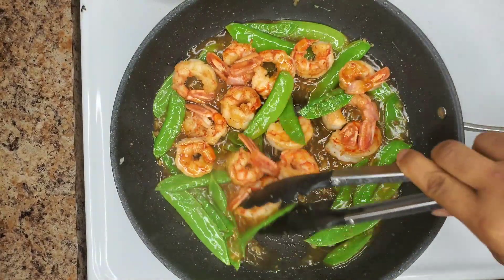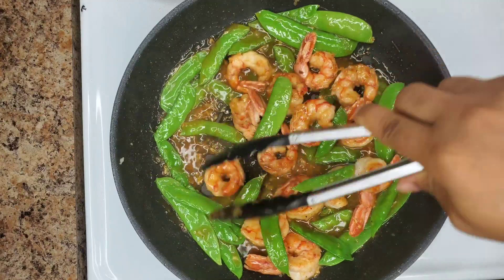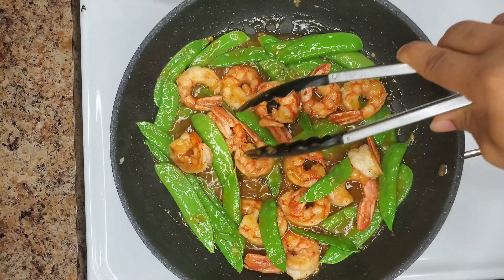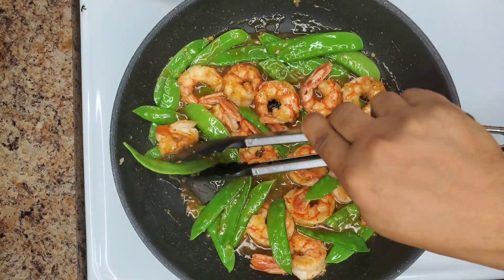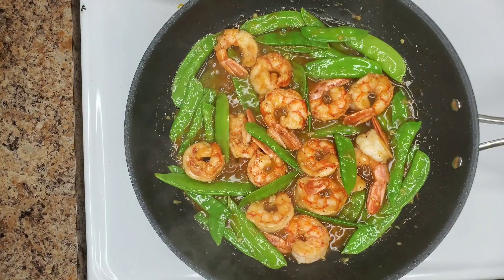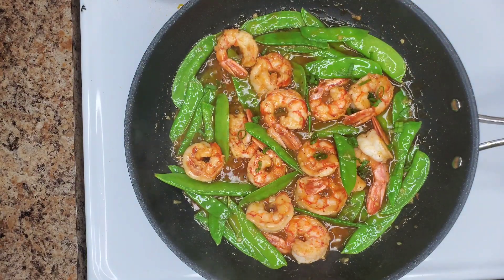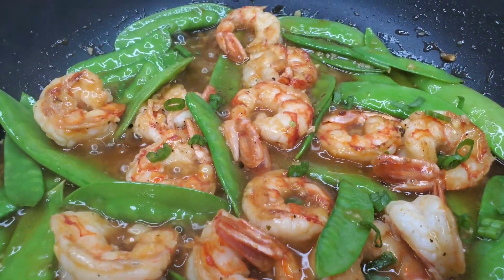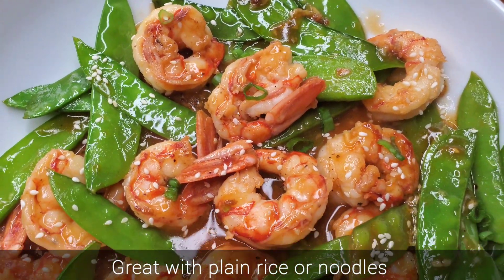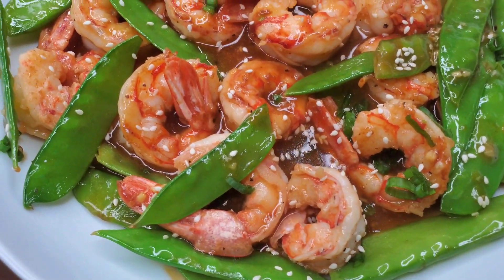Then add the shrimp back and complete the cooking — that could be about 30 to 60 seconds since we already cooked it initially. For the snow peas, you just need three to four minutes total — you want to maintain that nice crisp texture. Then add some green onions and sesame seeds at the end for garnish. That's it — simple and delicious shrimp and snow peas stir fry. Enjoy!